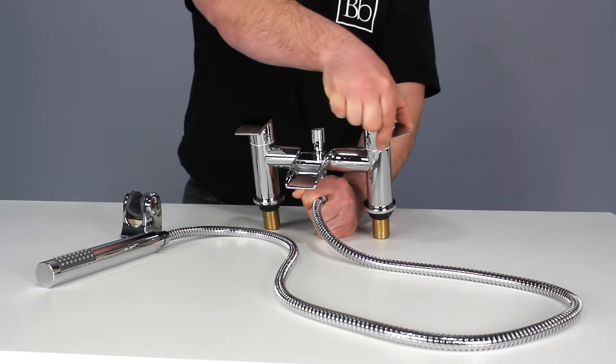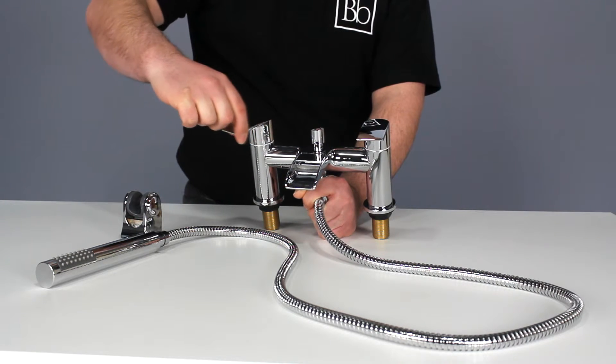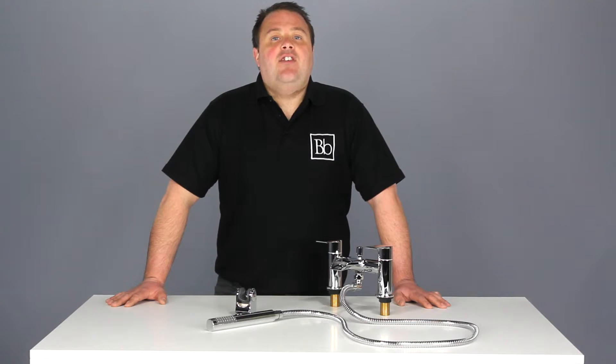The temperature of the water is controlled by moving the lever handles left or right and it's really easy to operate. This tap also features a separate handset and hose which has a minimal design.